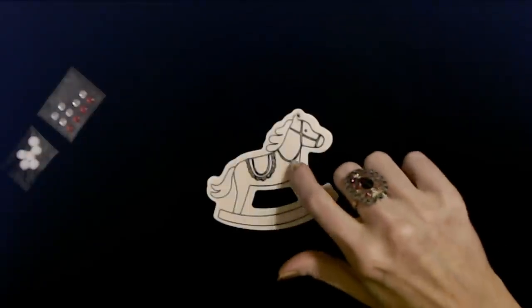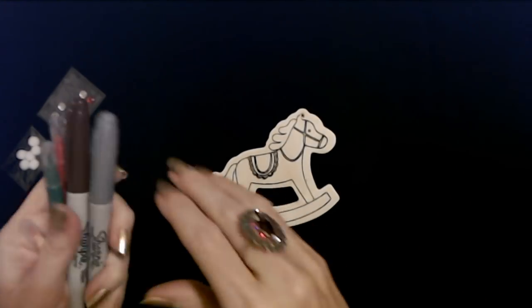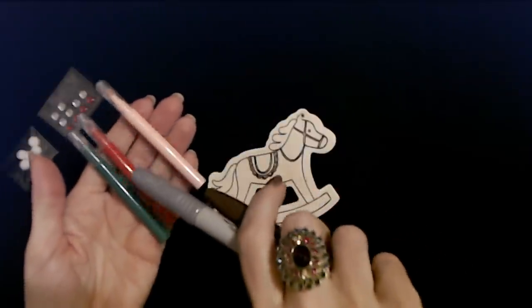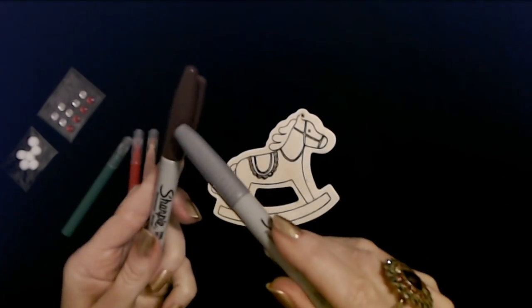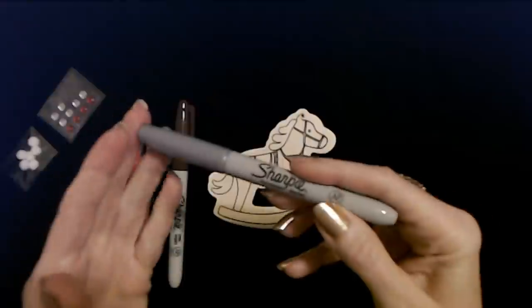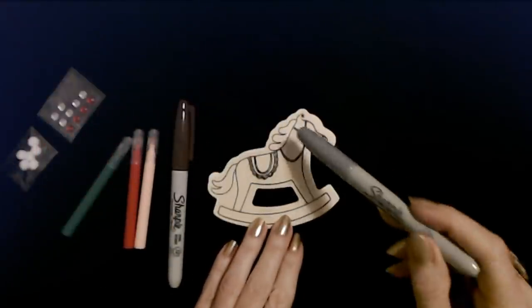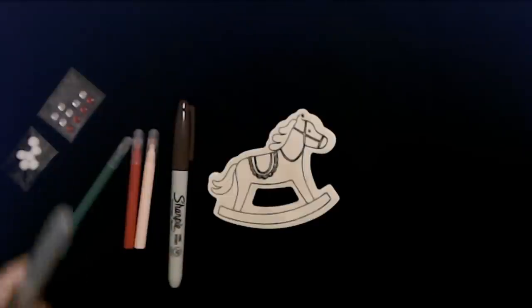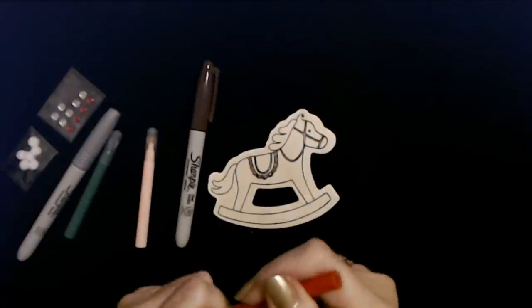I have the little rocking horse out of the plastic — isn't he cute? And here we have the three markers that came with it: pink, red, and green. I thought I would do the horse in this brown color, and then I found this silver metallic marker. I thought we could go around it with that. I kind of thought about doing his mane and tail in a different color, or I might just leave them the way they are. But let's go ahead and try the markers that came with the set.